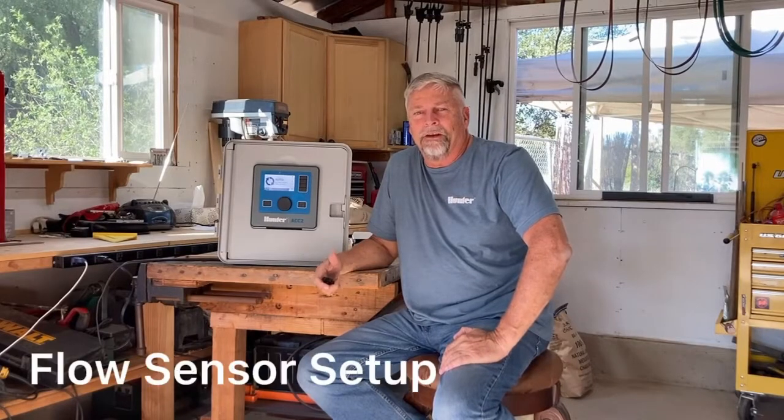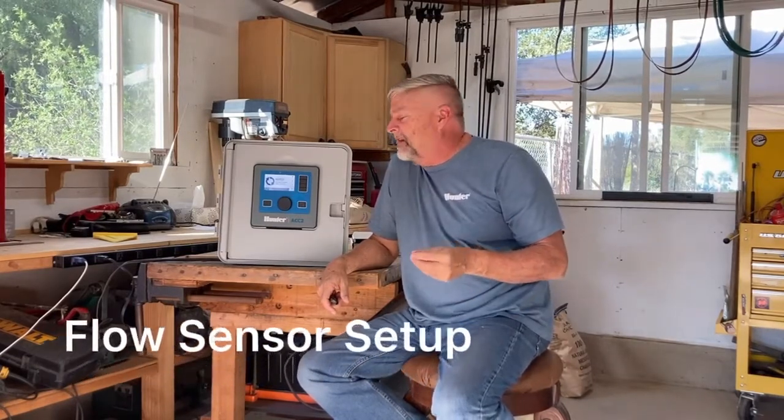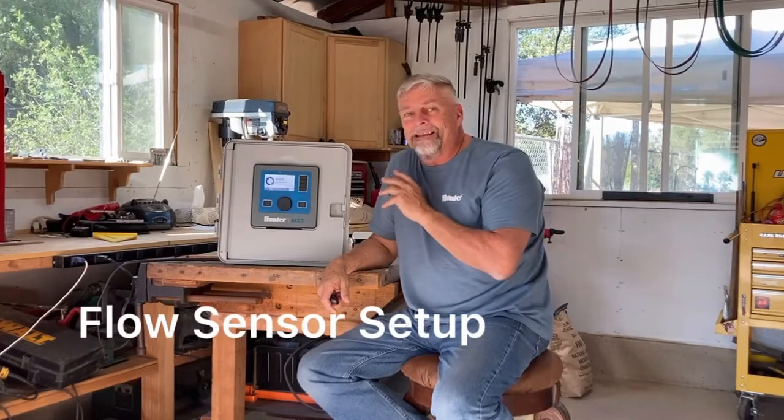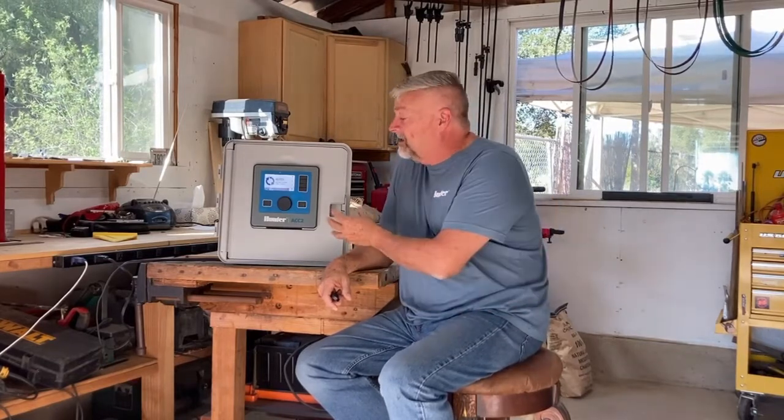Hi, I'm Mike Madewell with Hunter Industries, and I want to make a quick video to show you how to set up your flow sensor on the ACC2 controller. The ACC2 controller can manage up to six different points of connections with six different master valves and six different flow sensors, all into the same controller.